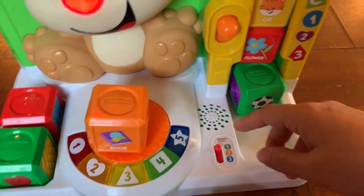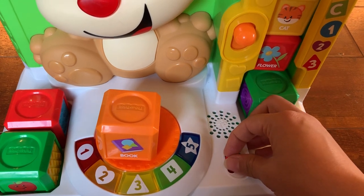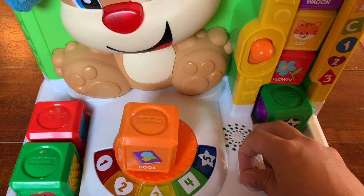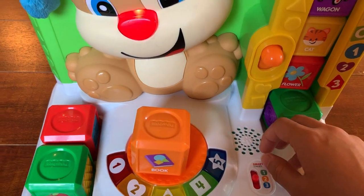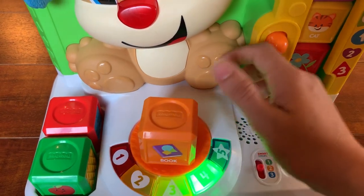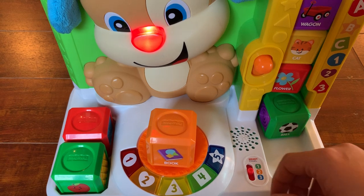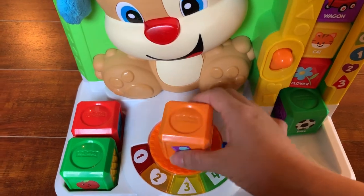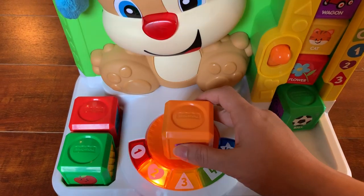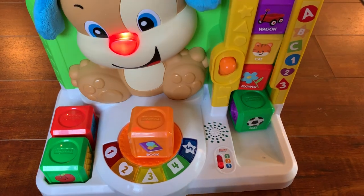It has three different stages, and on each stage it gets more advanced and says something different about the block. On level two it says 'Let's learn something new,' and on level three it says 'Let's pretend it's story time.'